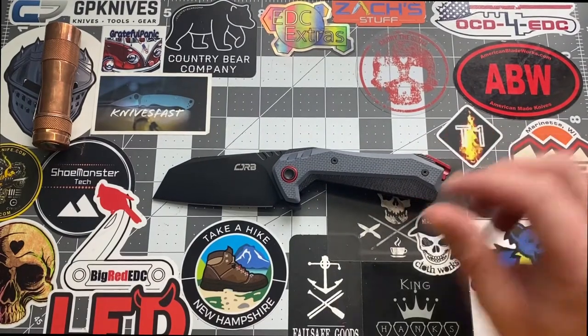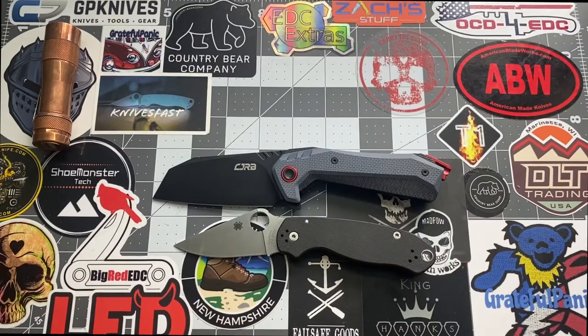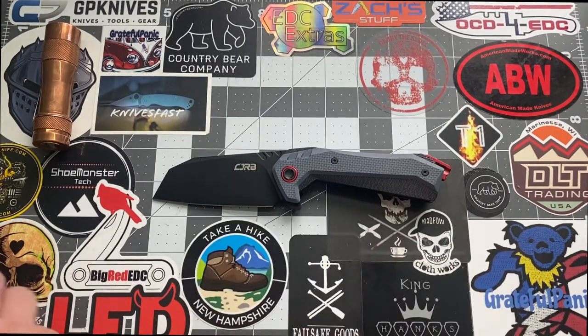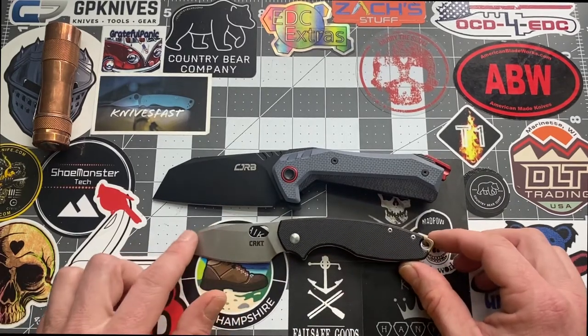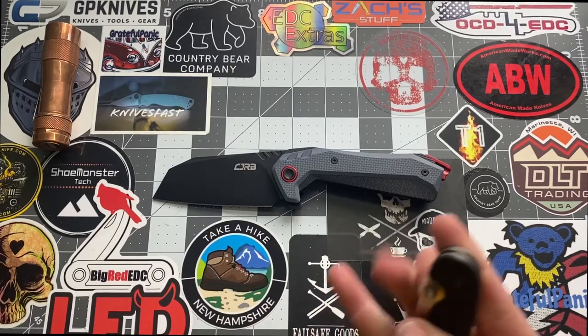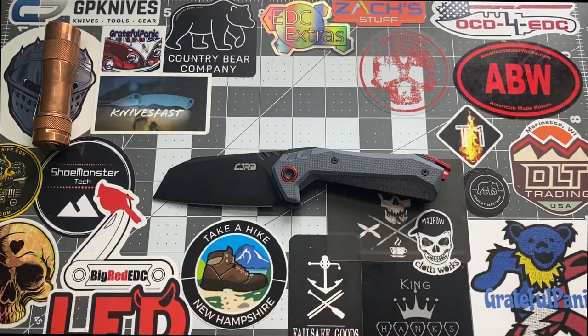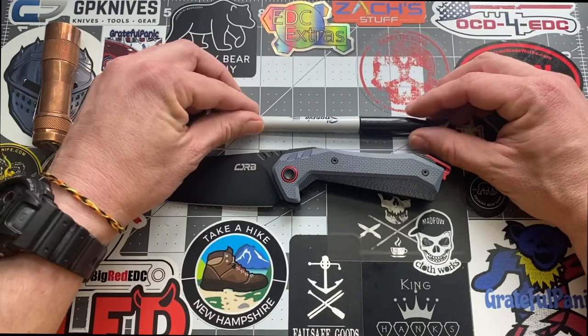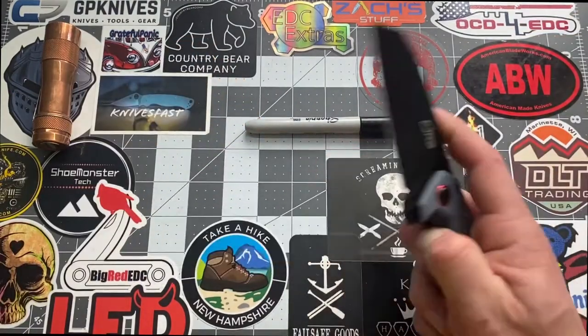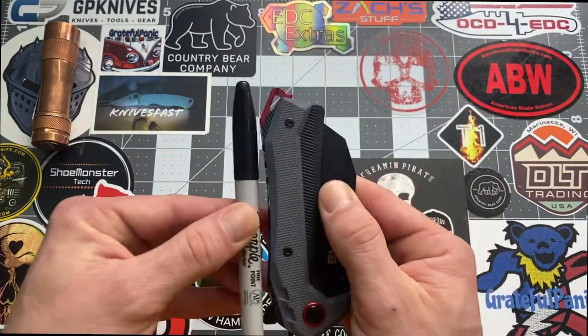Let's do some size comparisons. You can tell it makes the Paring 3 look tiny. Comparing it to the Pilar 3 — same thing, makes the Pilar 3 look like a smaller knife. The Ontario Rat 2 looks very very small next to it. So yeah, it is a bigger knife. Here's an everyday carry Sharpie for comparison — that's a good size reference. It's going to sit pretty deep in your pocket as well.